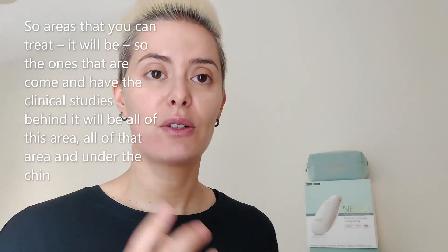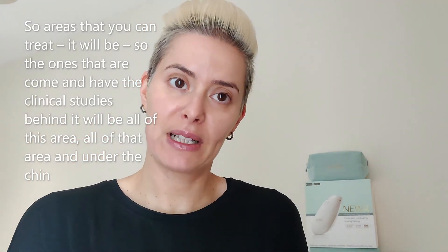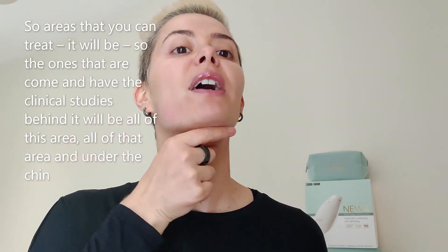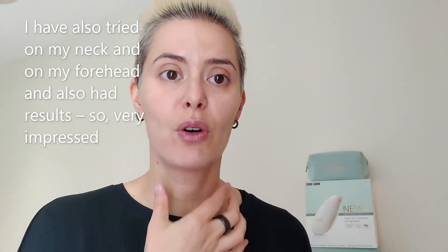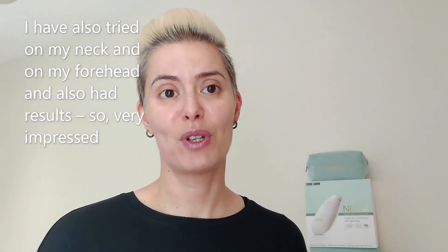I'll be doing this for four minutes — I'm not going to do the full time for the purpose of this demonstration. The areas that you can treat, and that have the clinical studies behind them, are all along this area, all of that area, and under the chin. I have also tried it on my neck and on my forehead and it also gives results.